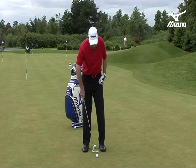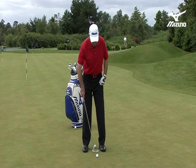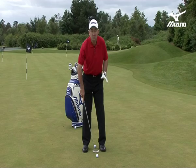If you look at the width of my stance, it's quite narrow — about one to two putter widths there is maximum.